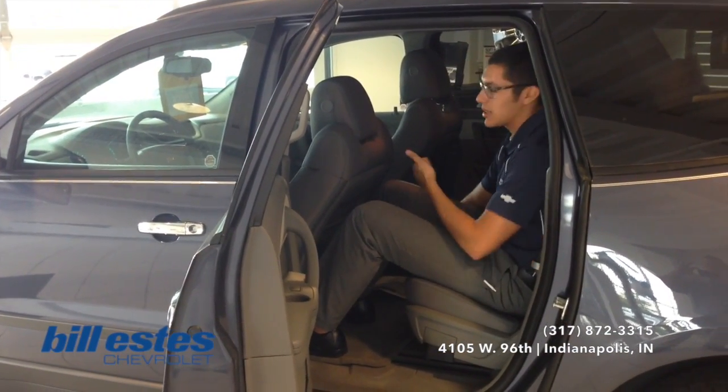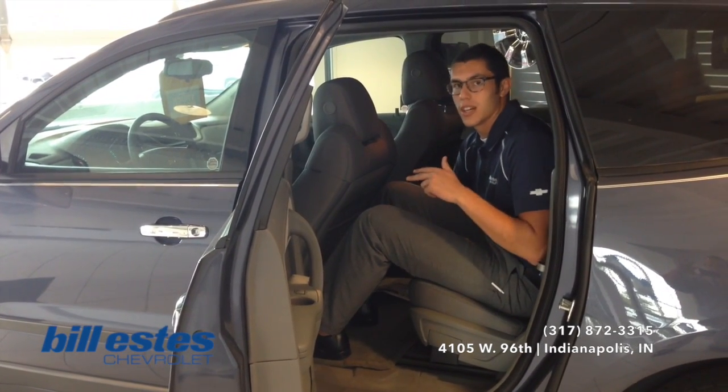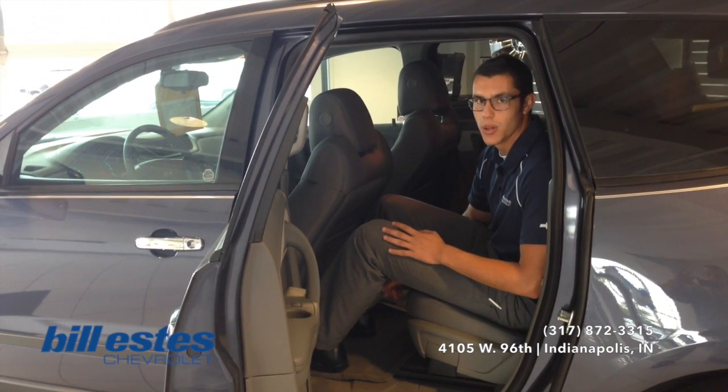If you have any questions either about the tech that I was talking about, vehicles we have in our inventory, or this particular vehicle, feel free to call our sales department today at 317-872-3315.